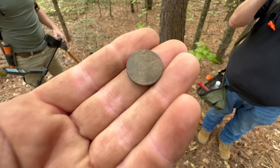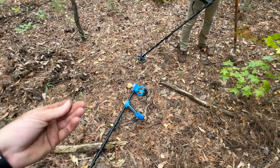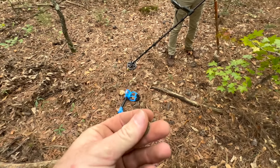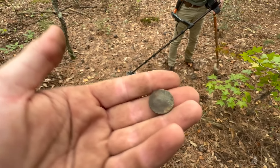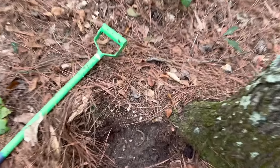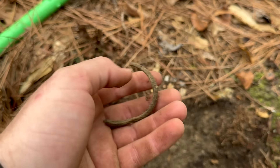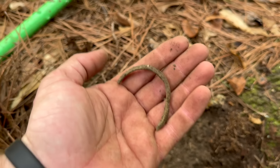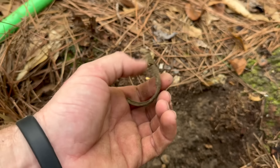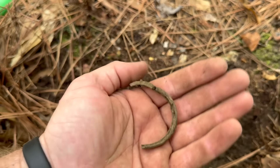I'm still setting up my detector and Brandon's already finding stuff. Well, the Vortex is a very simple machine to set up — I set it up, ground balanced, and took off over a site that I know we've been over a hundred times. I'm not saying the machine made the difference, but it's possible. So I just had another 50 signal and flipped out part of a pocket watch bezel. I'm telling you, we're on pounded ground right now and that is three good targets right out of the gate with the Vortex — first time putting it on this site. Let's keep going.